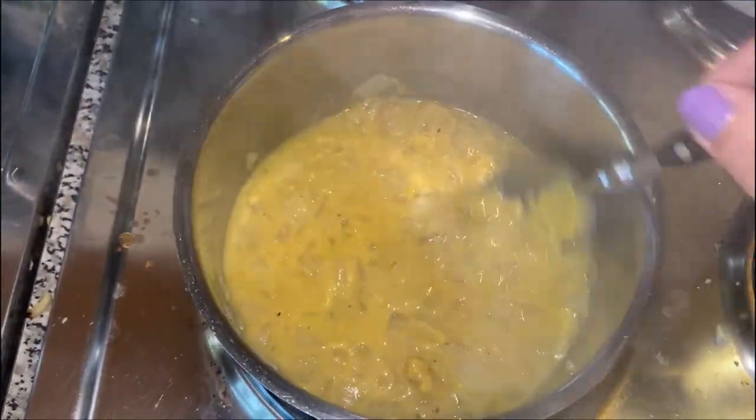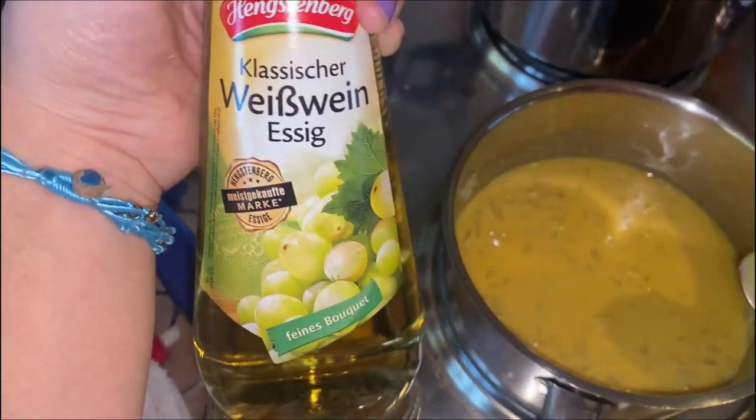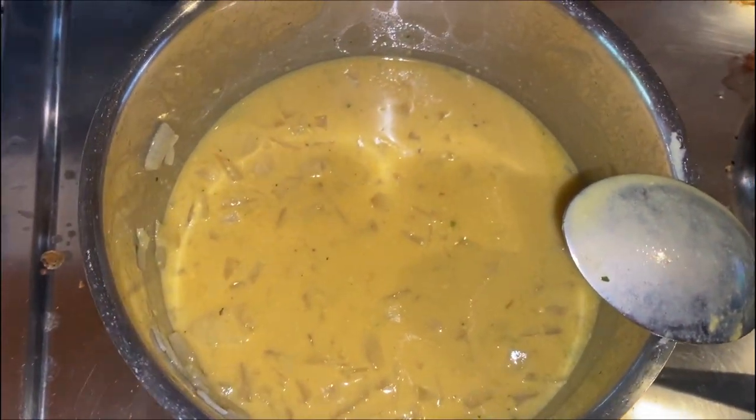Stir it. We also need one and a half spoons of vinegar — just add it into your mix and then just let it sit for a bit.